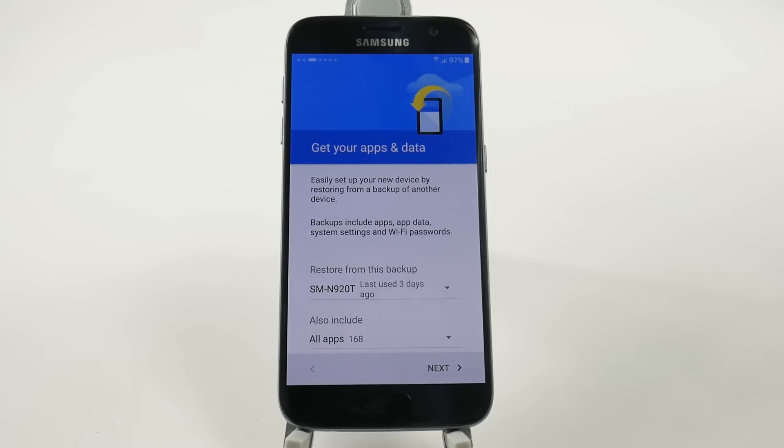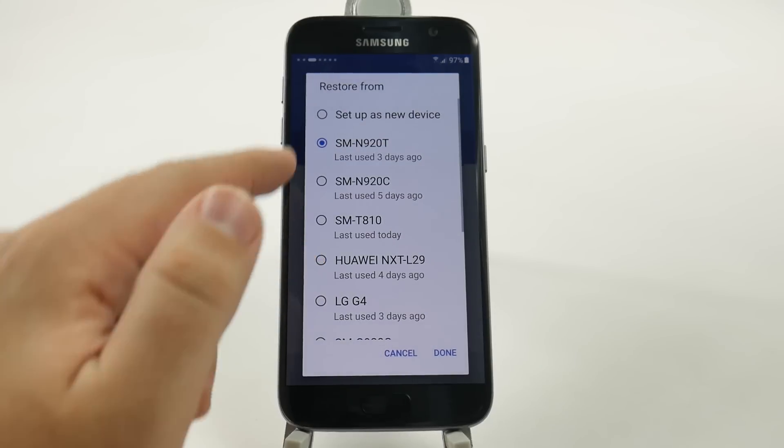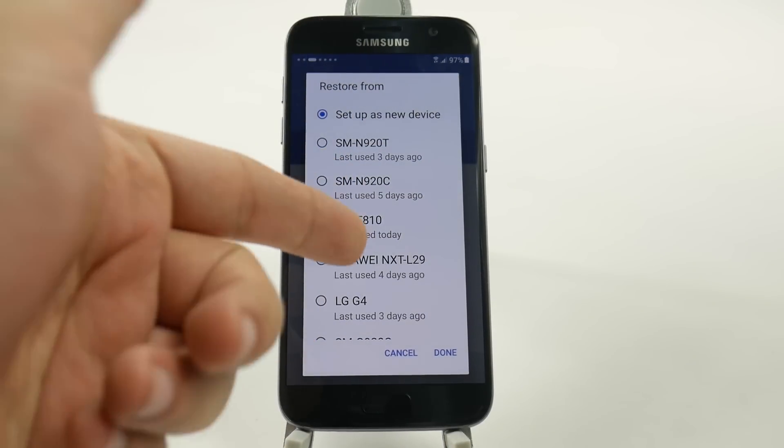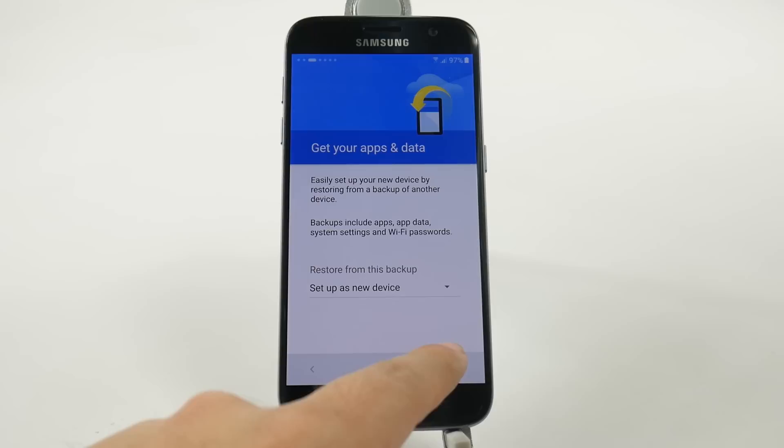And then you can restore it from a previous device if you choose to. We're going to start this off as a fresh device, so we won't do that. But as you can see, I have lots of different devices that I could set up from if I wanted to.